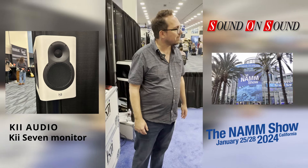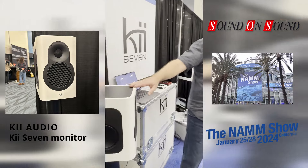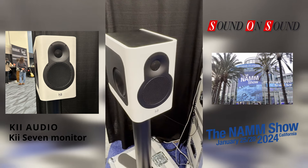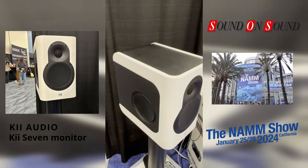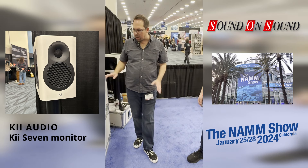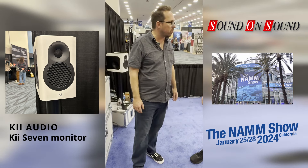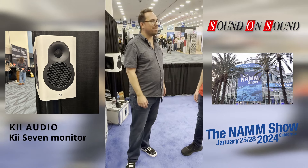When are they going to be available to buy? We're launching these here at NAMM 2024 and we're hoping to ship sometime Q2 — hopefully early Q2 — so they'll be available to dealers in the EU. And the price will be just under £6,000 UK pounds excluding VAT.